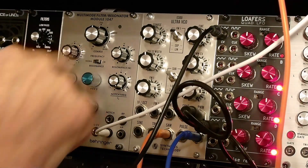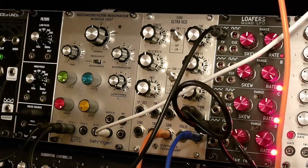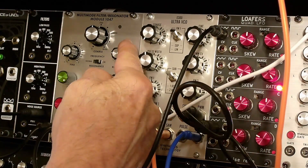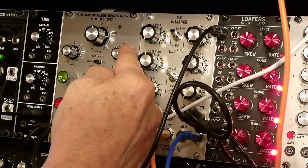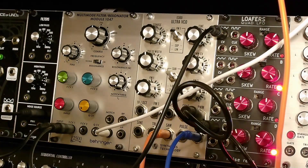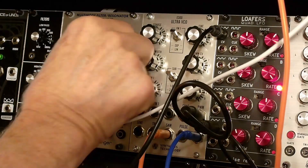There's a limit switch which limits the outputs and prevents it from overloading. Pretty soon you pretty much can't hear the input. So that's the low-pass filter.